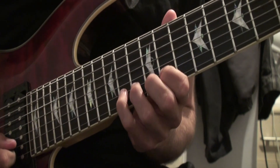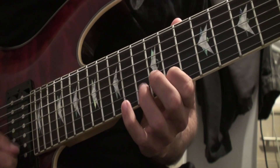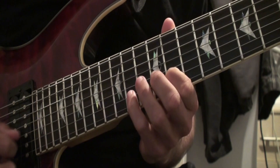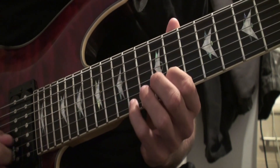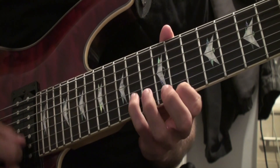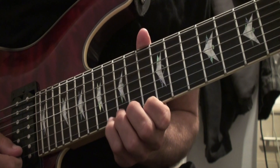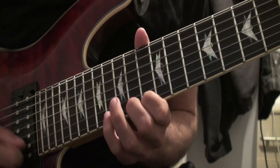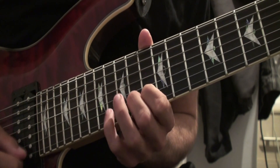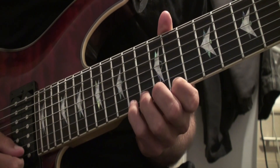I've also mentioned the numbers 14, 13, and 11 — and again, it's the same on the high E as well: 14, 13, 11. So you can do 16, 14, 13 on both strings, and you can do 14, 13, 11 on both strings.